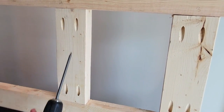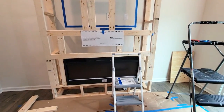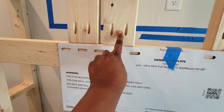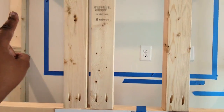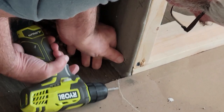We pre-drilled with the Kreg jig — that is the best decision we ever made. You also want to make sure you use screws instead of nails. For the TV mount, it's based on the size and weight of your TV. We added in four extra beams to make sure our template matched up to the beams we'd be attaching the TV mount to, to keep everything secure.